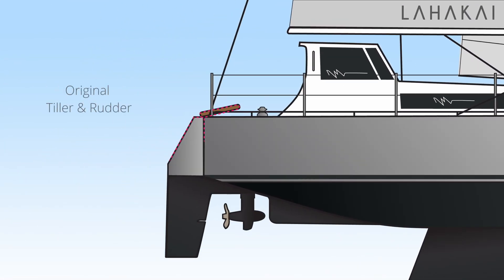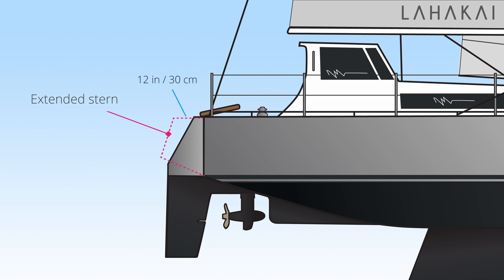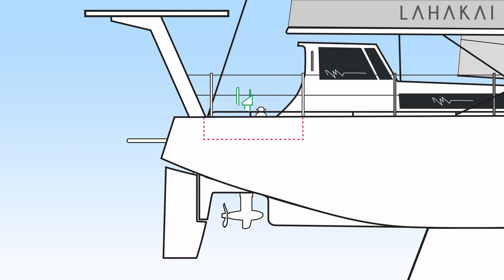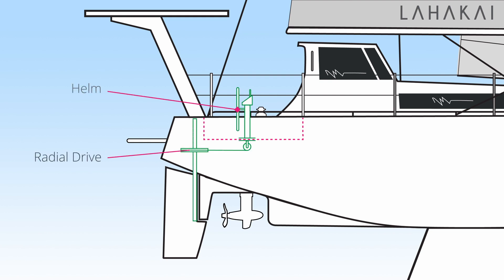The plan was fairly simple. First we removed the original rudder and boarding platform, then we would need to extend the stern to house the components for the helm — about 12 inches or 30 centimeters on top and 20 inches or 50 centimeters on the bottom. The rudder would need to be modified as well: the excess on top removed and the stock replaced with one that will pass through the stern. Finally, we wanted to raise the cockpit deck up to create more space below for storage and to house the components for the helm.